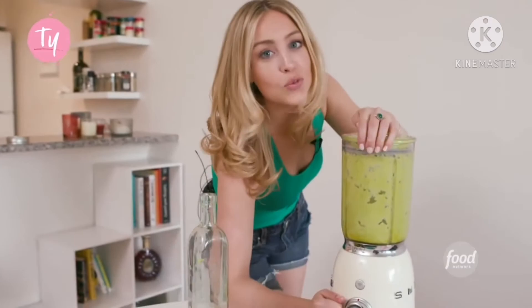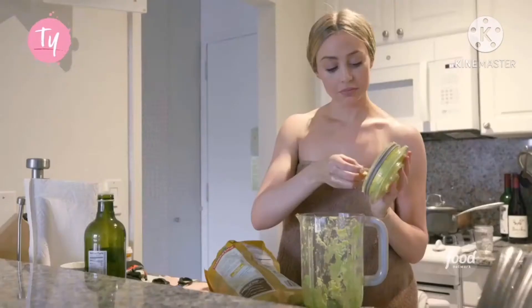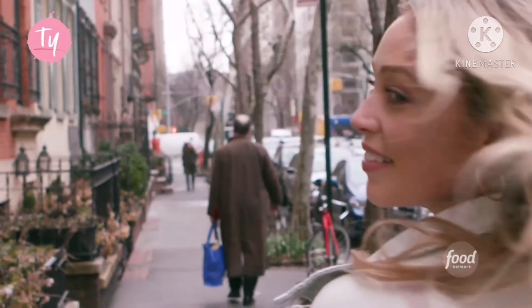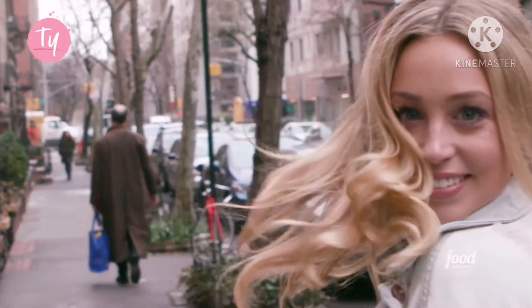Our hair mask is ready. Alright. As if I wasn't already obsessed with avocados, I am now confident and unashamed that I can in fact bathe in this stuff. And it's good for me. My hair looks and feels incredible, and above all, it's being protected.